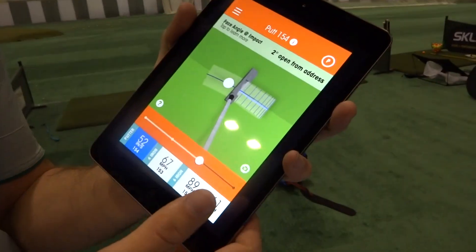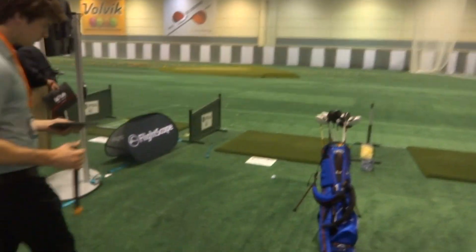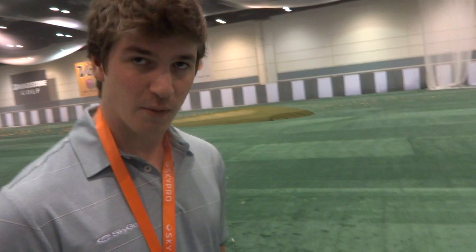So if you want, I can give you a little demo of a putt over here. Yeah, let's go for it. One of the reasons why we're so accurate for putting, which is so precise on minute angles, is our calibration process.